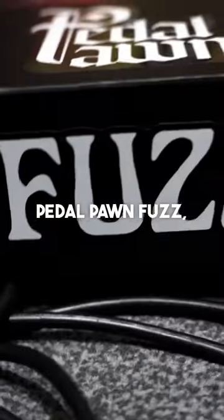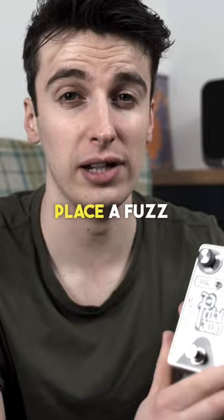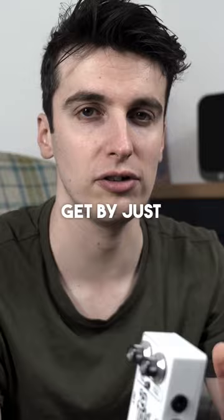When we were designing our pedal porn fuzz, we were very conscious of the interaction between this circuit and a wah pedal. One of the lesser known facts about wah pedals is that if you place a fuzz before the wah in the signal chain and then use your guitar's volume knob, you get this really nice, sweet interaction that you can't get by just using the wah on its own.